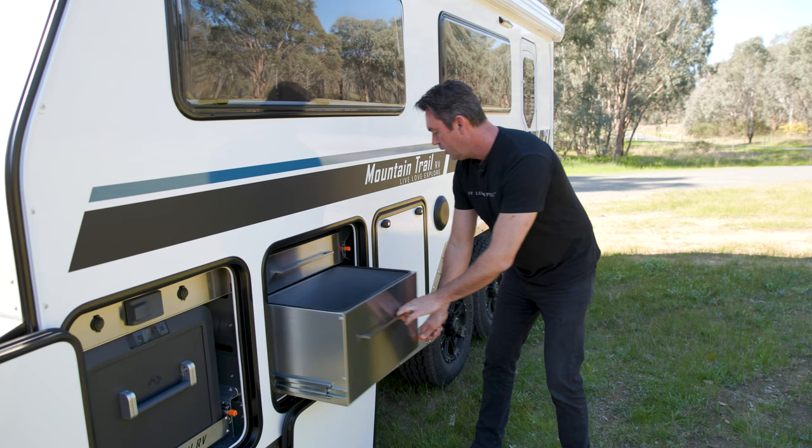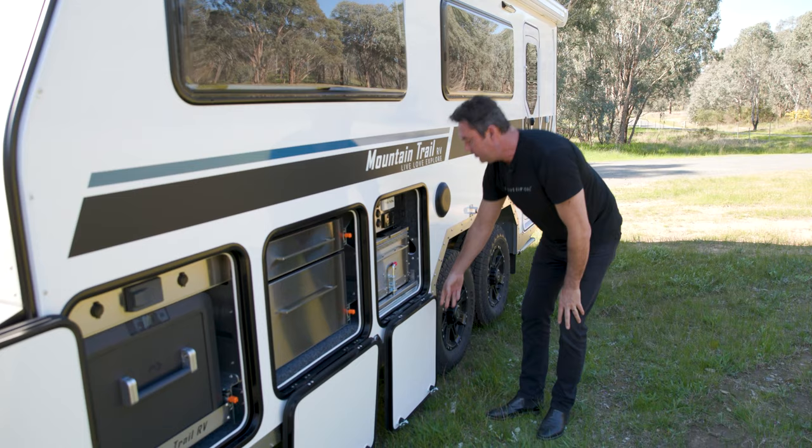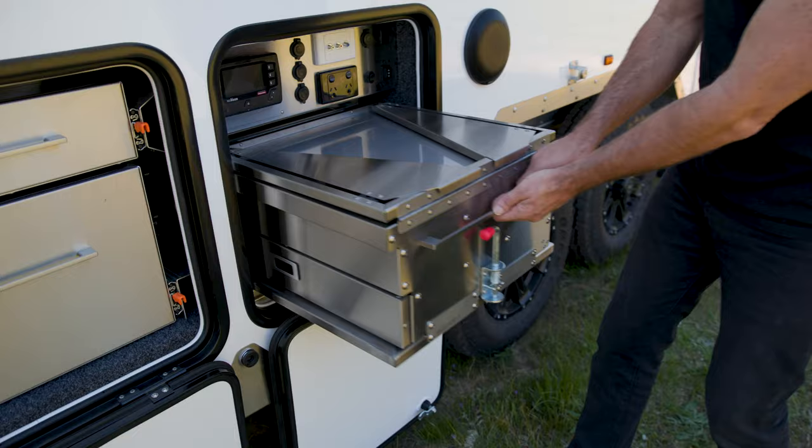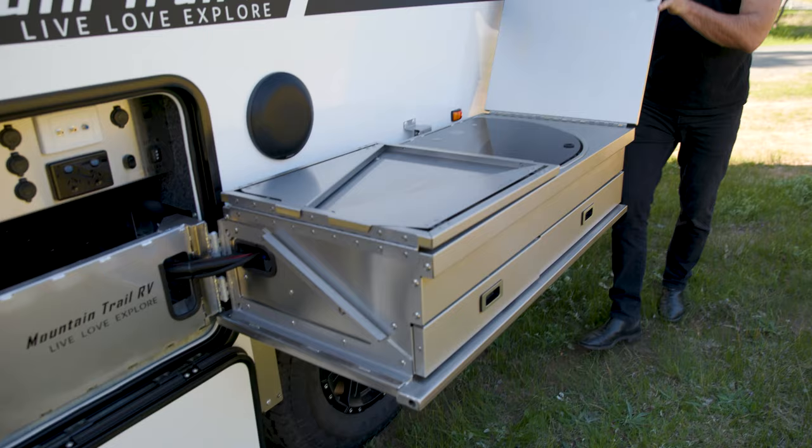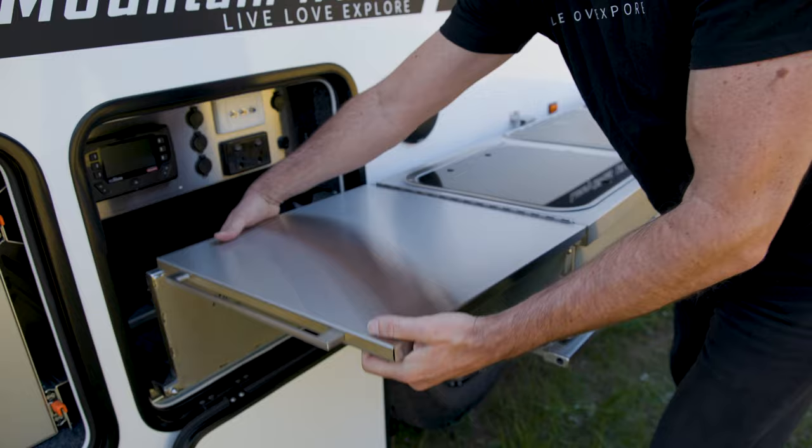In this compartment we have our slide-out kitchen. This kitchen is completely engineered, designed and built in-house at Mountain Trail RV. It slides out on roller bearings, latches in position, swings around, and flips over to reveal food preparation benches on both sides. We also have a sink with hot and cold water.